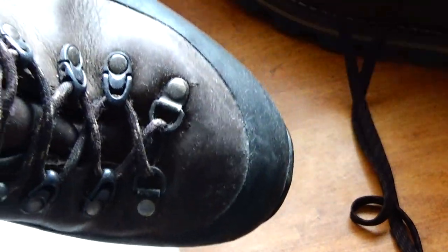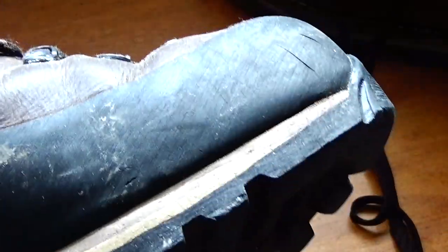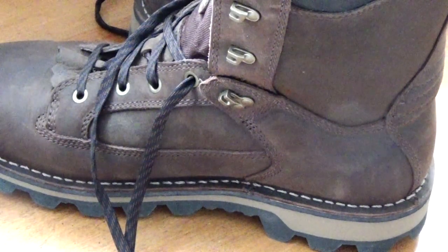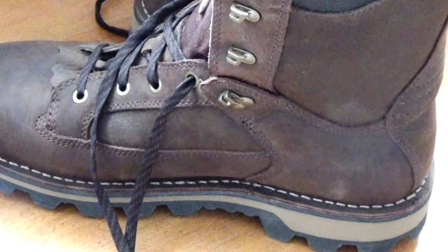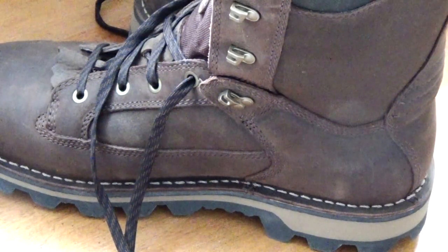My feet do get cold in the Zolos, especially if I'm in the tree stand — late season, it's not as good. My feet get cold and it's fairly tight size-wise. It's an 11 and over the years it actually feels like it's shrunk, there's just not a lot of room for hot toe warmers or any kind of liner. With the Danners, I followed the reviews of other buyers on Amazon and bought 11.5 — I normally wear size 11, so 11.5 is just about right for a slightly thicker sock.